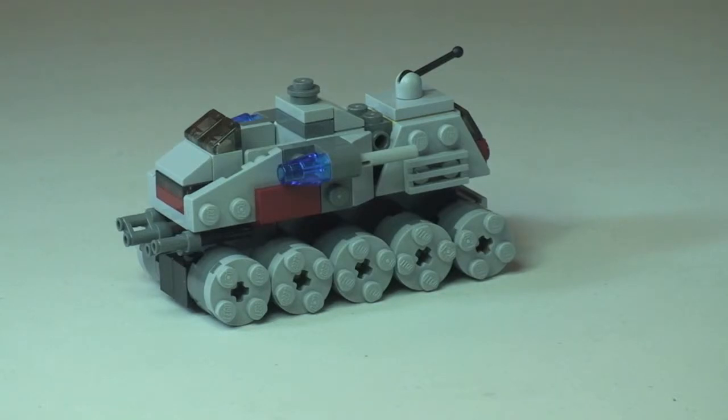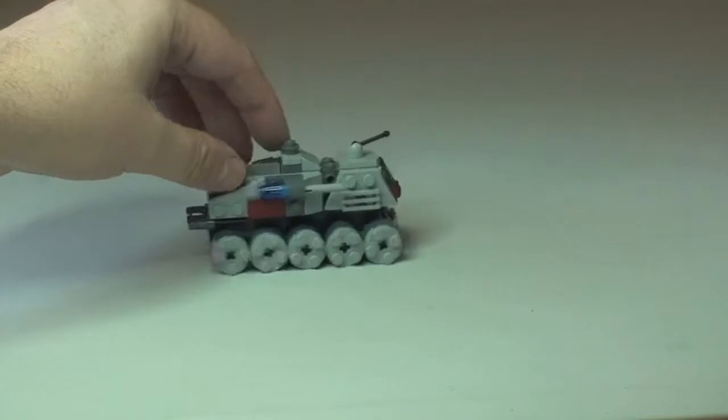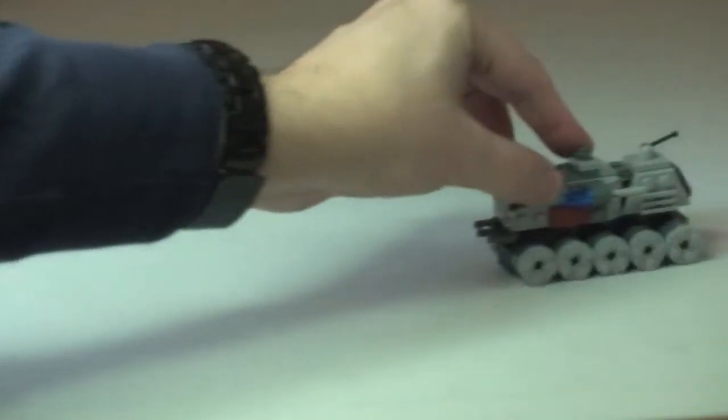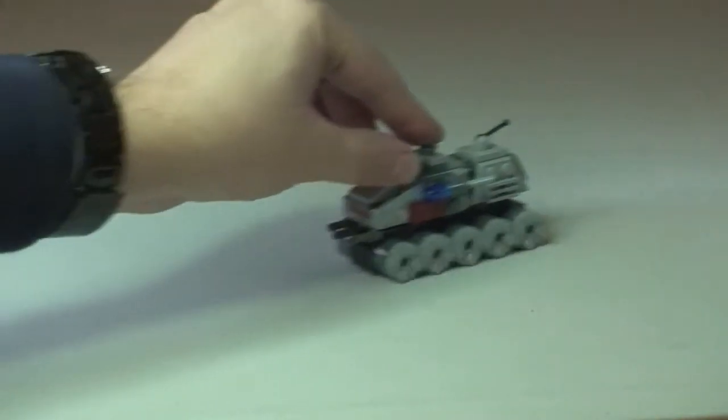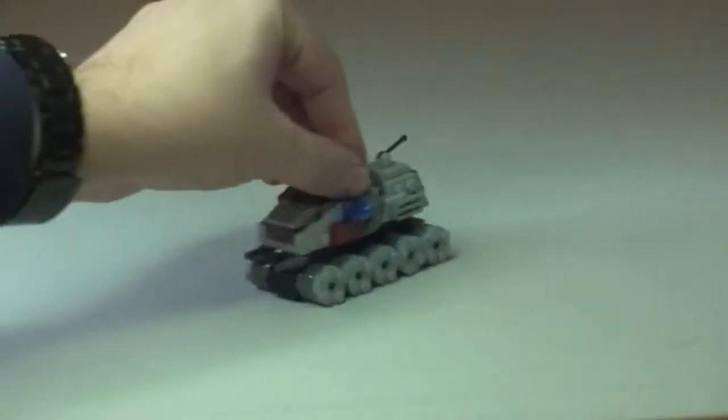The next thing I want to point out — it really does add to this set — these wheels are not just fixed, they do obviously rotate, so you can drive this along. That obviously makes for some additional great playability with regards to this set.